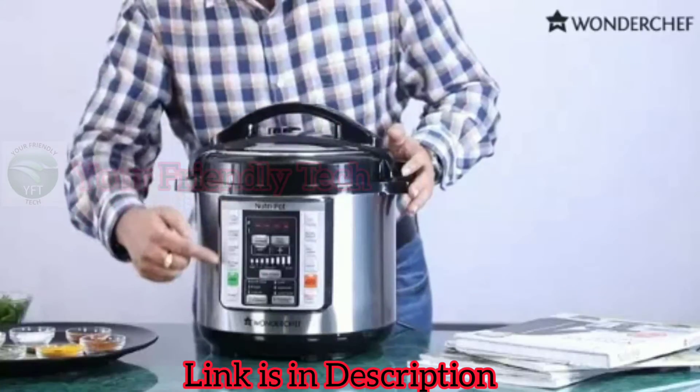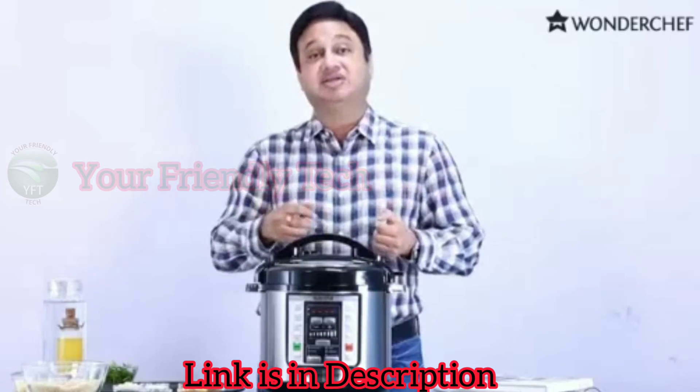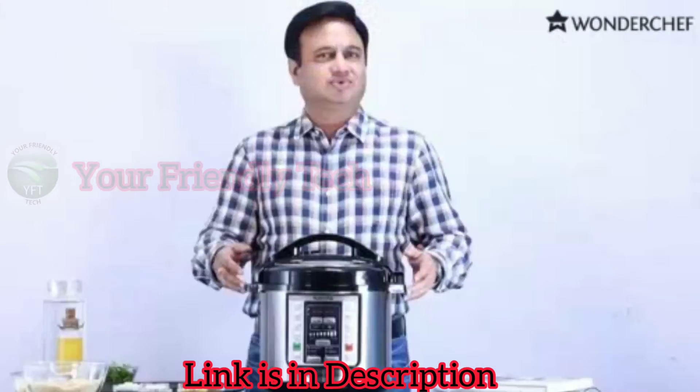Watch your TV and the food will be ready. How does this magic happen? Because inside this is a microprocessor which is pre-programmed — dal, rice, curry, mutton curry, chicken curry, soup, you can even make a cake. So many things are pre-programmed. You just press a button and it's ready.